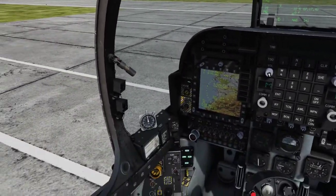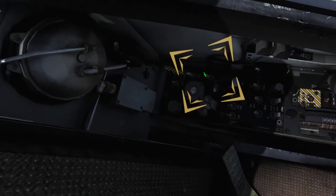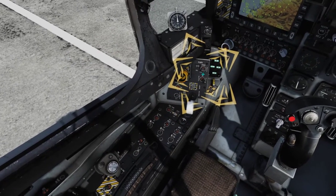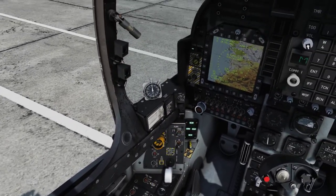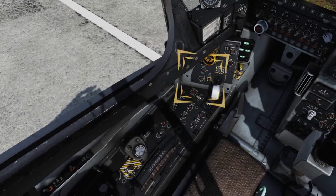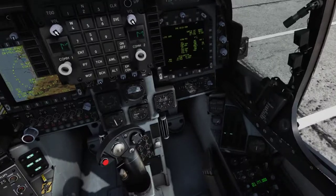Enable the Onboard Oxygen Generating System, or OBOGS, by moving the Oxygen Switch to the Oxy or ON position. Now it's time to begin the One Finger Check, or Flaps FIT. Set the Flaps Switches to On and Auto. Pass the One Finger Signal to the Plane Captain and press the Flaps FIT button on the Landing Gear Control Panel. The Master Warning Light will illuminate and the Flaps Position Indicator will fluctuate, indicating that the Flaps FIT is being conducted. When complete, your Flaps Caution and Warning Light should extinguish, and your Flaps should be at 25 degrees.